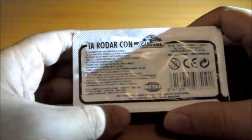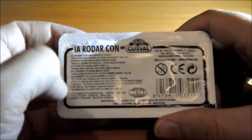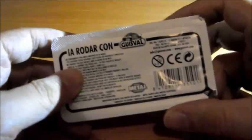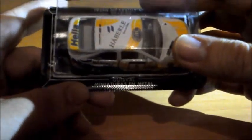Como veis, es un modelo en escala 1:64. El blister viene con la descripción de Gisbal, una serie de precauciones, indicación de metal, lo de la Comunidad Europea. La parte trasera es papel y la parte frontal es plástico. Aquí vemos que pone Gisbal, miniaturas en metal. Y aquí también nos viene un abre fácil, que pone 'abrir por aquí', así que vamos a usar el abre fácil.